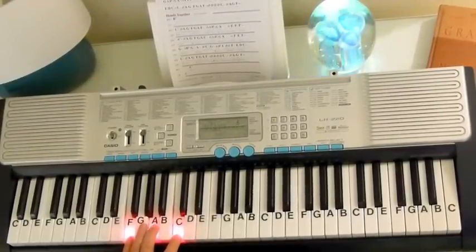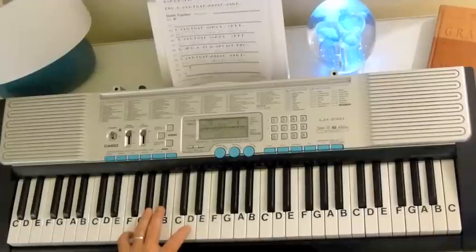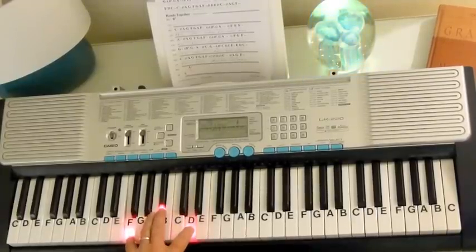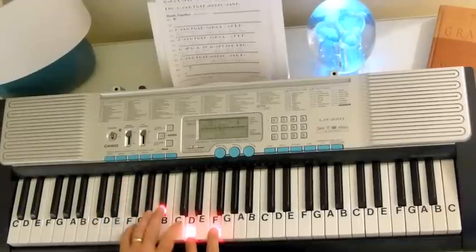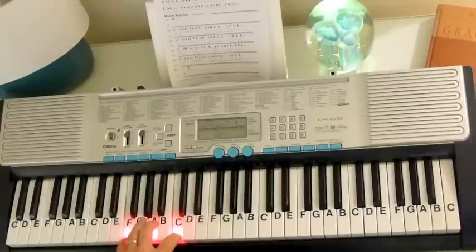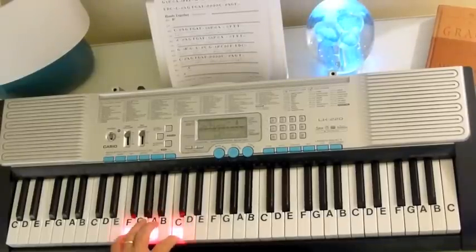I'm going to keep them all where the hand is at the same location. And then to get to a Bb, all we're going to do is take these two notes up to Bb and D. Your Bb chord would be Bb, D, F. So we're going to have the D there and the F down here. We've got F chord, Bb chord, F chord.